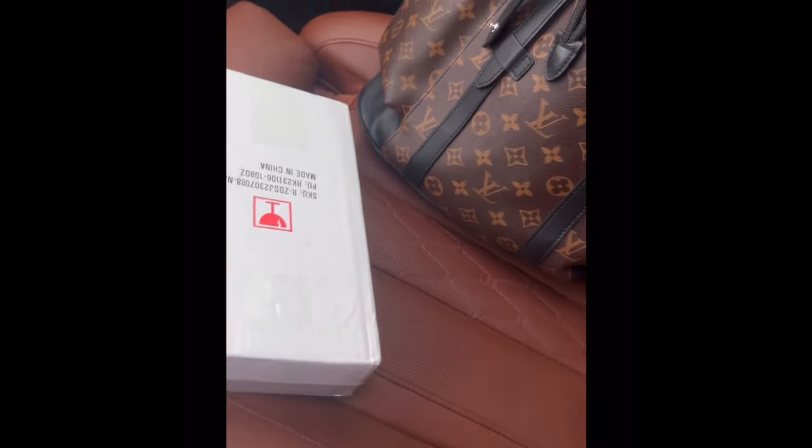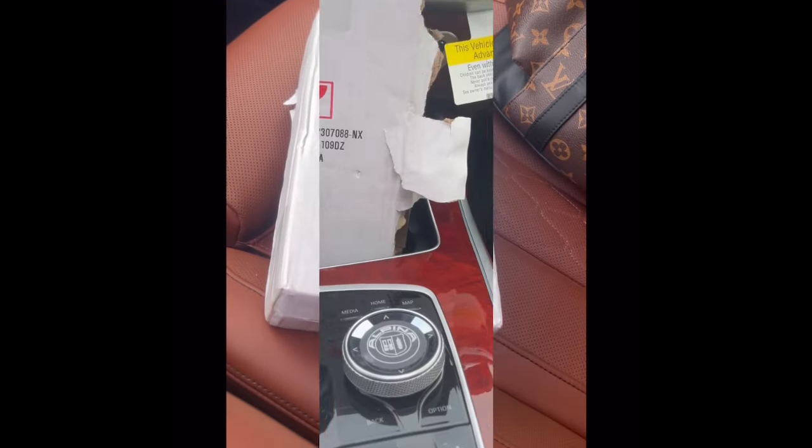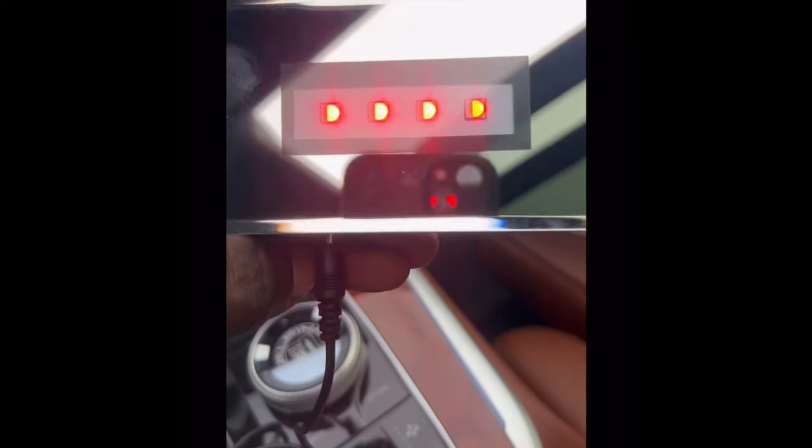All right y'all, here it is — I just received my Sincario 3D crystal photo. Let me tell you something, this box is heavy. As I open it up, I see it — wow, beautiful. There it is, and there is the light kit.